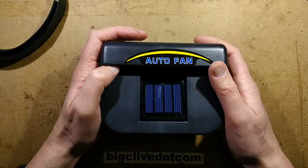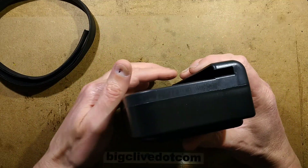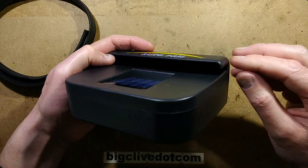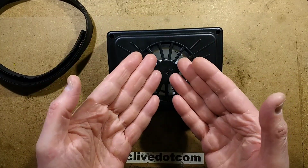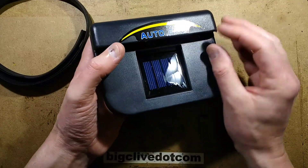This is a solar powered fan for vehicles. The idea is that you wind one of your windows down and hook it over the window with the solar panel on the inside, just a small lip sticking outside. It creates a very small air path, and when the sun shines on it, the fan spins, pulling air from inside the vehicle and expelling it out the front in the vicinity of where it's hooked over the glass.